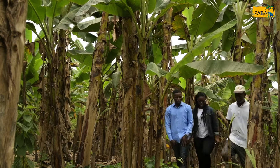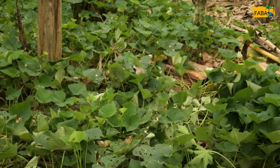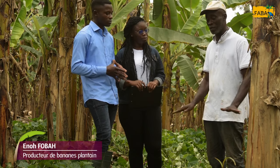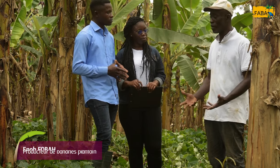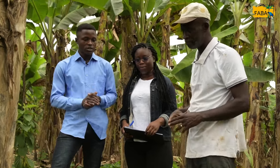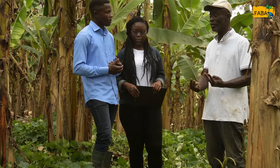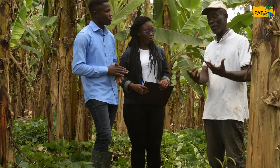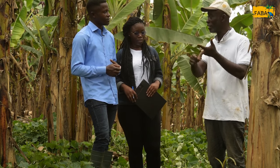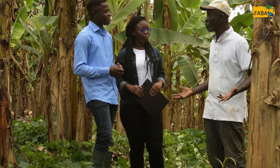Nous sommes dans cette exploitation de bananier plantain. On voit comment la patate douce recouvre complètement le sol et on ne voit presque pas d'herbe. On plante ici la patate douce pour couvrir la surface du sol et empêcher les mauvaises herbes de pousser. Il y a aussi un autre avantage : vous avez deux revenus. Si vous récoltez la patate douce, vous pouvez vendre les tubercules. Donc vous êtes un homme heureux !